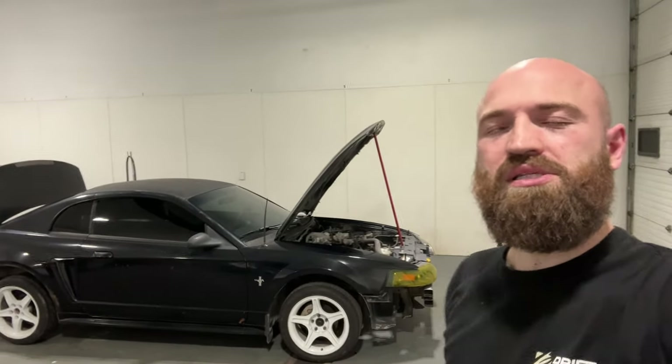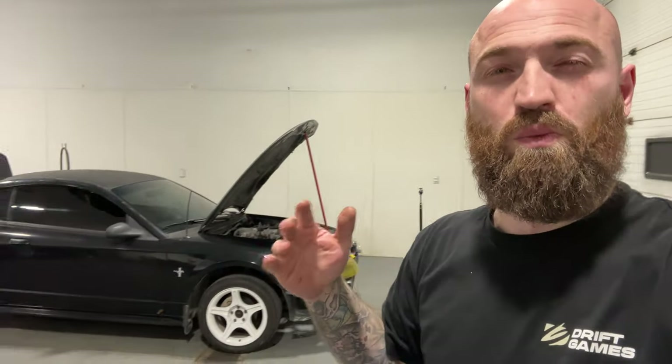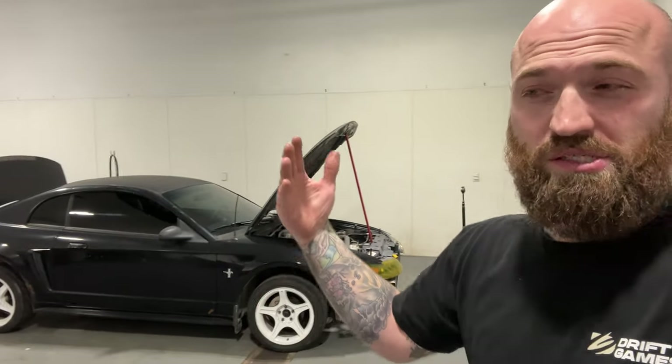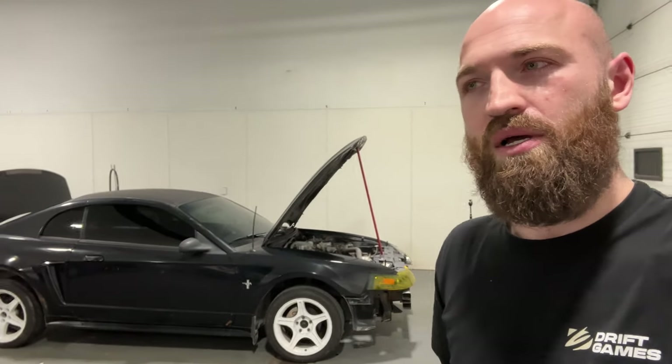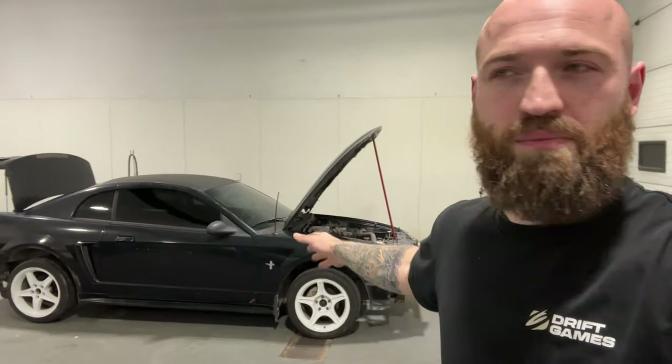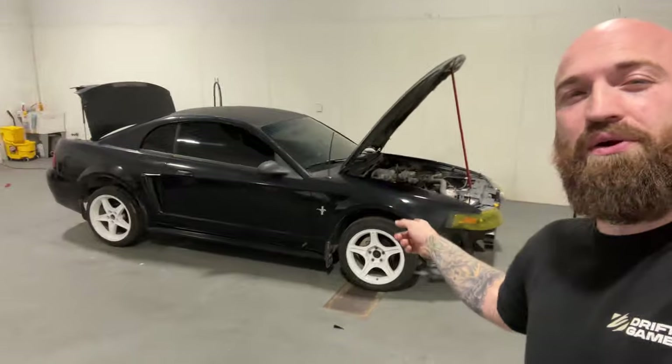Hello internet and welcome to another video. Today we are back to working on Courtney's Mustang. If you remember in the video where we welded the diff, we took it for a spin and the car doesn't like to kick sideways. I don't think there's just one particular reason why it drives so funky — it's a combination of things. We're going to start slowly addressing one problem at a time, and right now we're going to do a battery relocation.